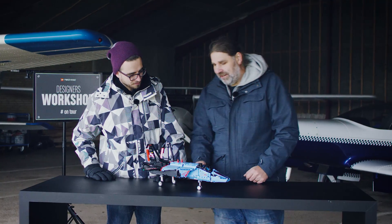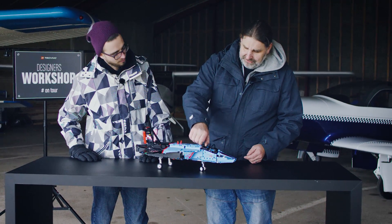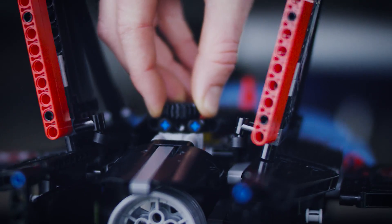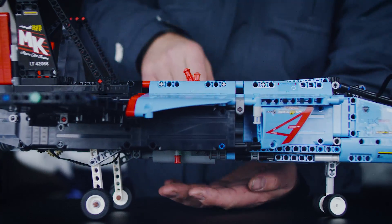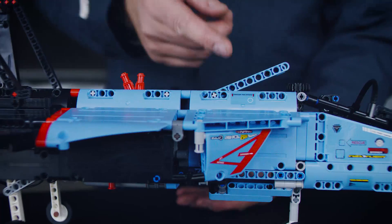So the best thing about this model must be the features. Lego Technic has a lot of features. For example, you have a steering front gear, so you can actually drive around. You can open the cockpit and get the pilot in. You can control the rudders in the back. And then we have an inbuilt motor — you can start for a race. You can go in VTOL mode, which means the plane can start vertically. There's a lot of things.